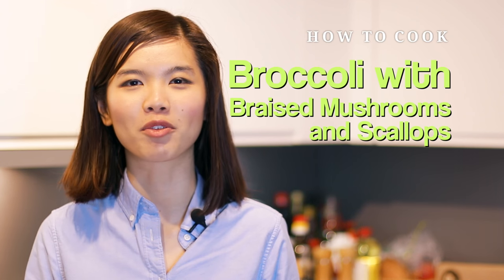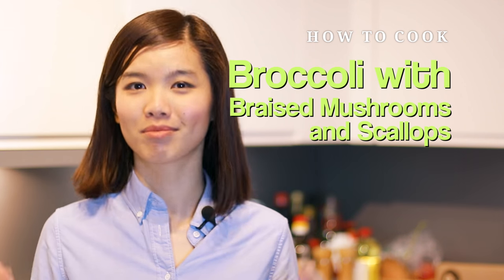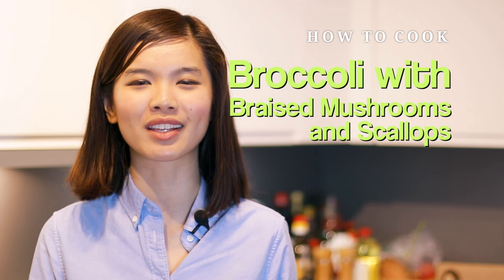Hi guys, welcome to Nyoyang Cooking. In this video, we are going to explore a simple recipe that works very well with rice. This is how to prepare broccoli with braised mushrooms and scallops. If you are a fan of scallops, you must have this recipe. I love this recipe because it's just too simple, it's healthy, and it works well with rice. Let's check out the ingredients to prepare this dish.